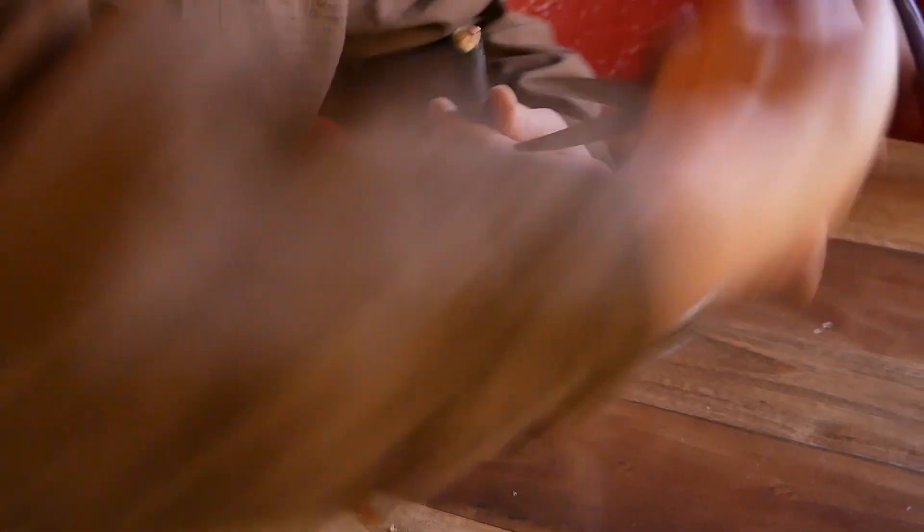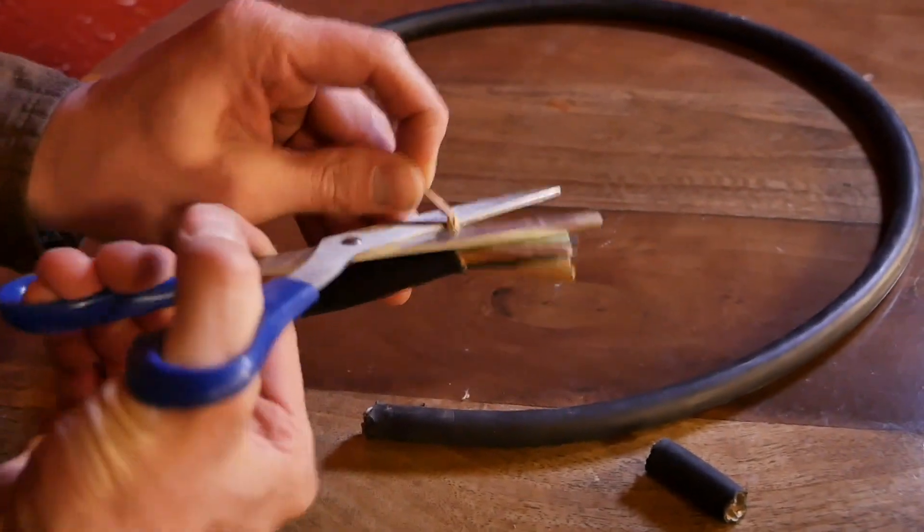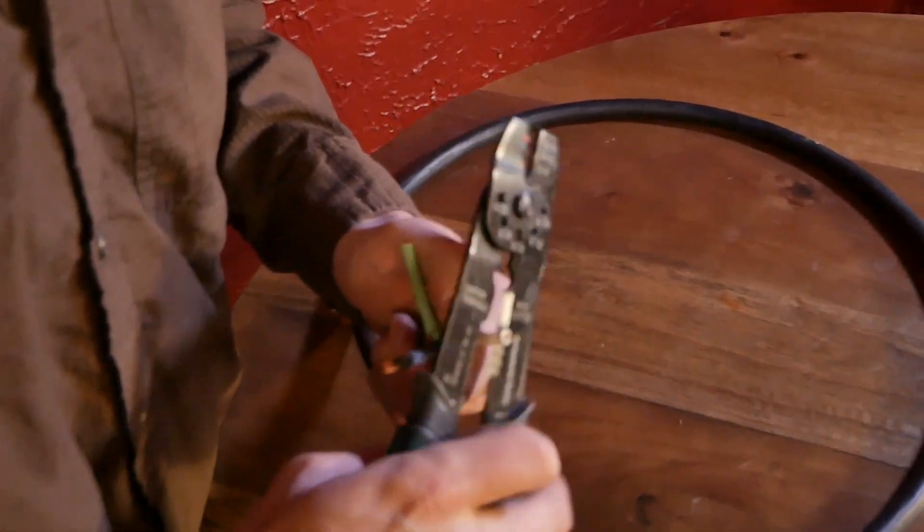Using scissors or wire strippers, remove the black sheath around the wires and cut away the insulation. Then strip the individual wires and repeat this process on the other end.